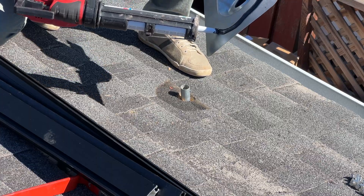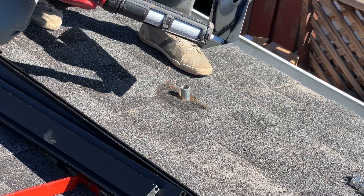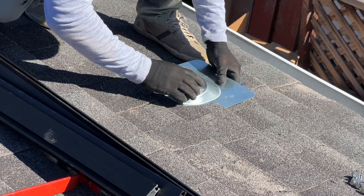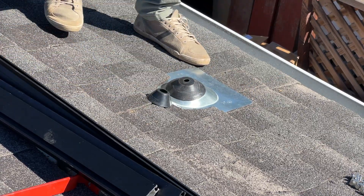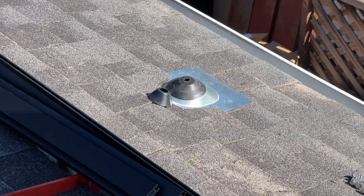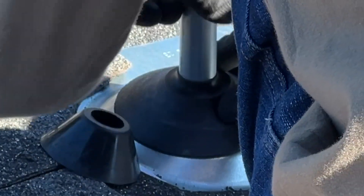Now I am installing flashing for EMT conduit, and this conduit is going to connect the junction box on the roof with the AP Smart junction box in the garage. Before nailing the flashing to the roof we need to run the conduit and center the flashing, so we are going to remove any stress from the rubber boot and I am adding another rubber boot to provide extra rain protection.